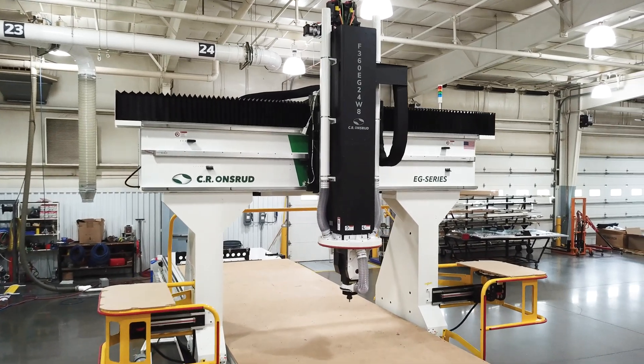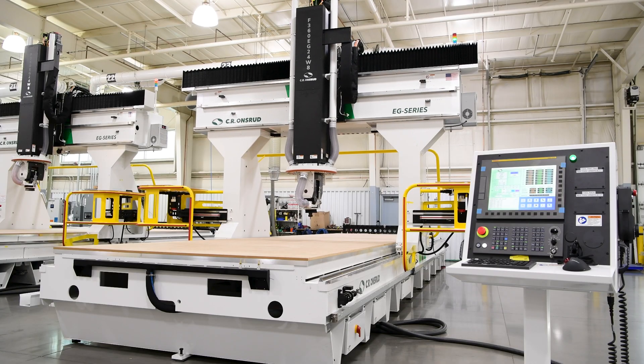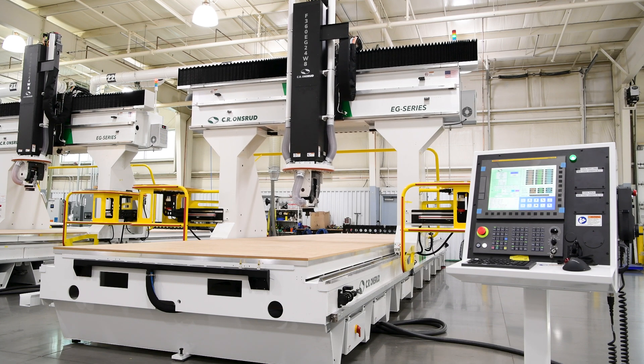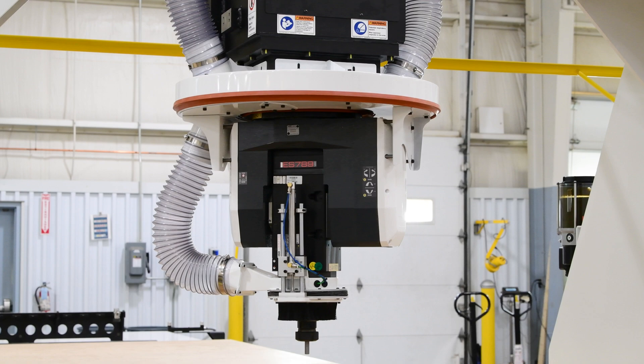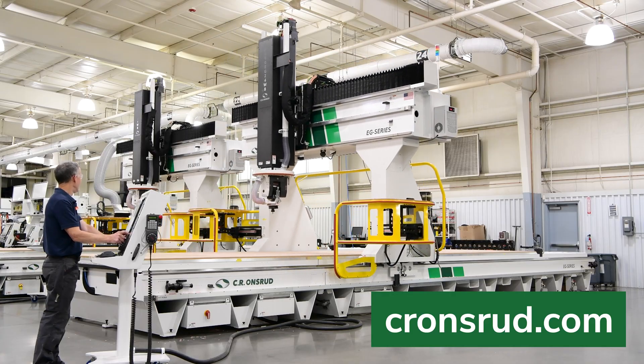If you work in an industry that demands high accuracy, contact one of our sales representatives to talk about precision enhancement technologies for your specific application. For more information on our American-made CNC machines, please visit our website at cronsrude.com, or give us a call at 704-508-7000.